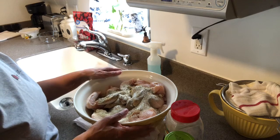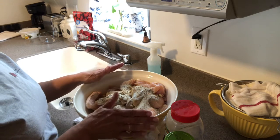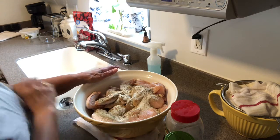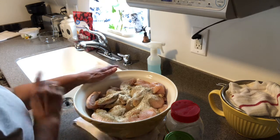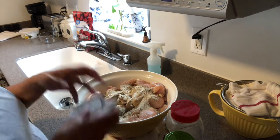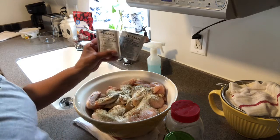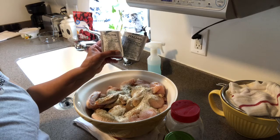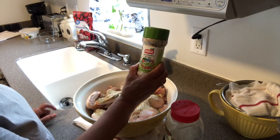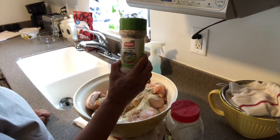Here is a family size packet of wings and a family size of chicken breasts. The wings I'm going to make in my air fryer and the breasts I'm going to be canning. I just wanted to show you what I seasoned it with so far — my trusty Italian salad dressing seasoning mix.